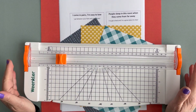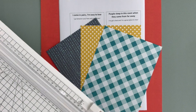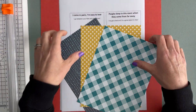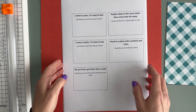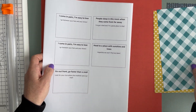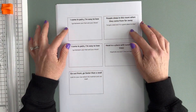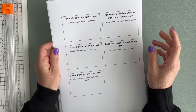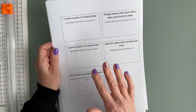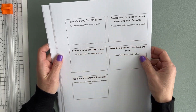I have a few supplies here. I have my paper trimmer and I have some scrapbook paper. We're going to get started just by cutting some of this stuff out. These are the scavenger hunt clues — I created them on my computer and then printed them on sticker paper, so I'm going to cut these out.